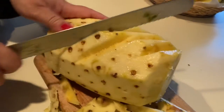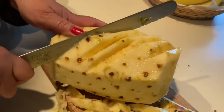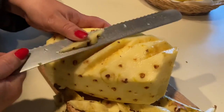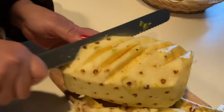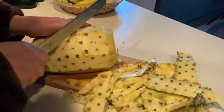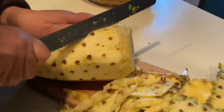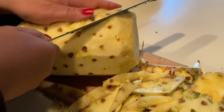That's easy. And even in cutting fruits, we should put some art. You have to take this off because it's not good to eat. You see how easy? Just like that.